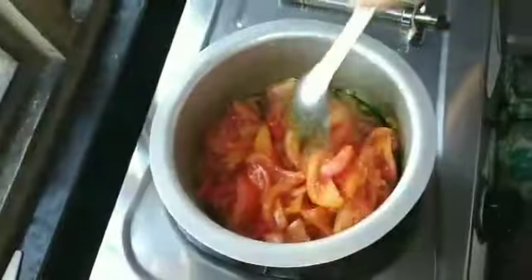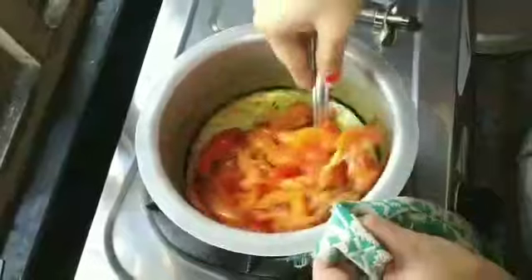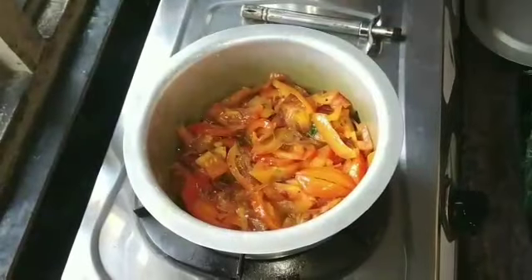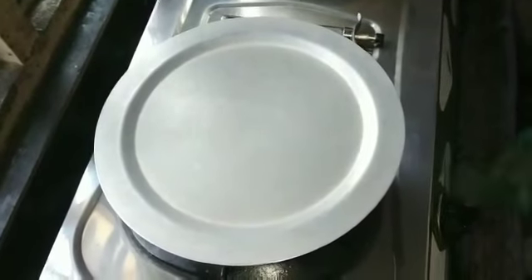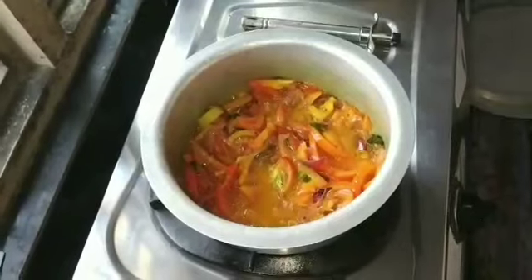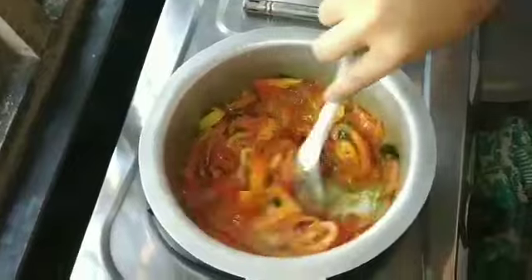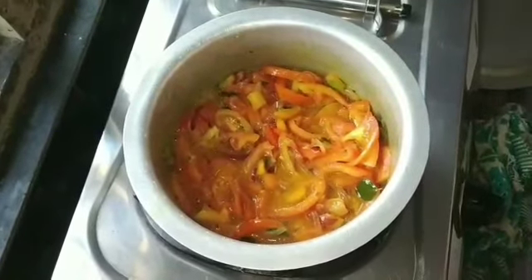Now we are going to cut the tomatoes. In the middle of the tomato, you need to cut the tomato as well. Add the tomatoes.